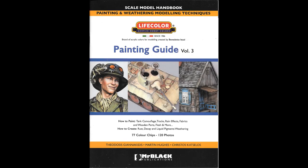Hi, I'm Aidy Roberts from In War and Peace. This is a review on Life Colours Painting Guide Volume 3. I've been waiting for this book for quite some time now. I've finally got my hands on it, so let's take a look inside and see what we've got.